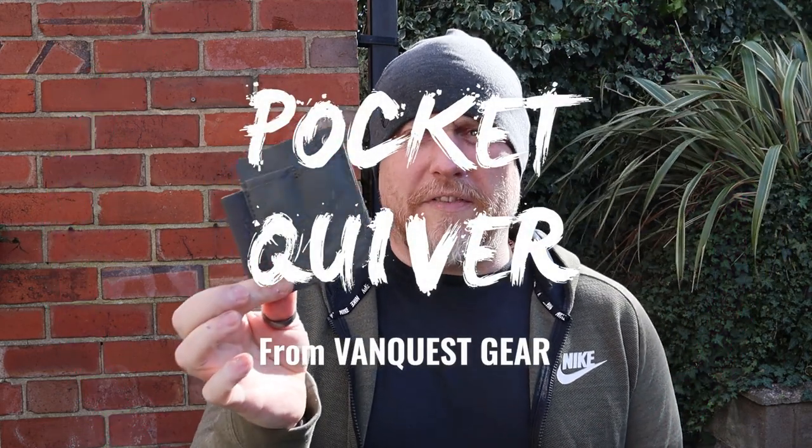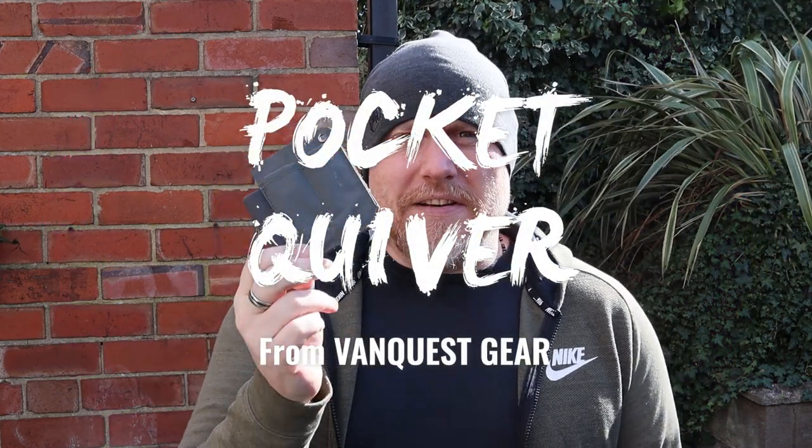I've been talking to the team at Jackal Medical — this has been sent to me by them today. I definitely recommend checking them out; it's actually one of the only places you can get these in the UK. Today we're looking at the VanQuest Pocket Quiver, which is a very simple, very well-constructed pocket organizer.